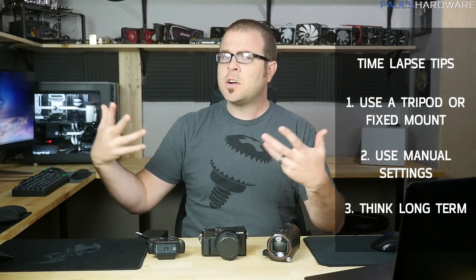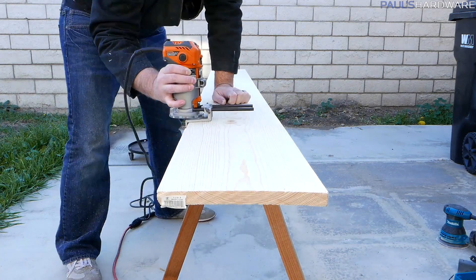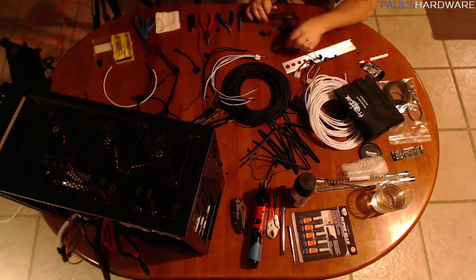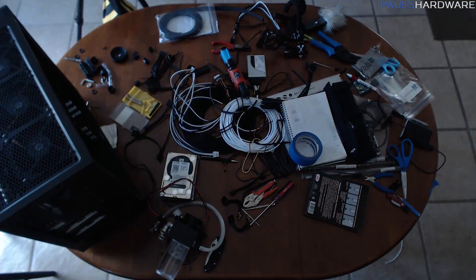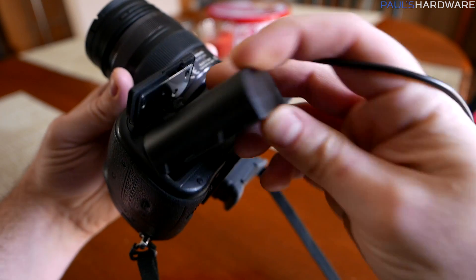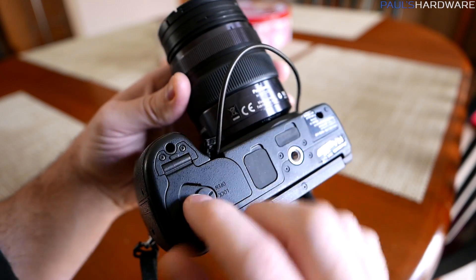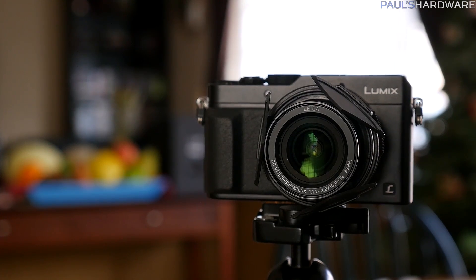The third thing is to think long term. Is your time-lapse going to take a few minutes or is it going to go for a few hours or even days? How might the light change over the course if you have the sun coming up and going down? Where will the action take place within the frame? Getting a wider shot is often better because you can always crop it in later. And always use an AC adapter if you can for constant power so you're not relying on a battery, and have lots of storage available like 64 or 128 gig cards so you can set it and forget it.